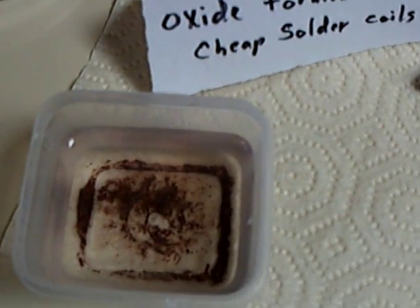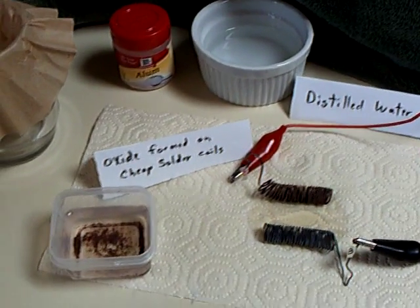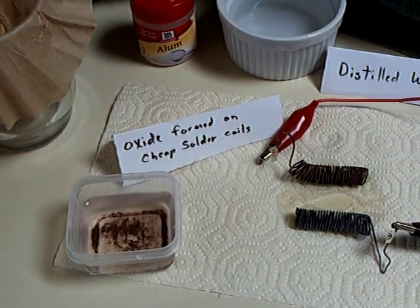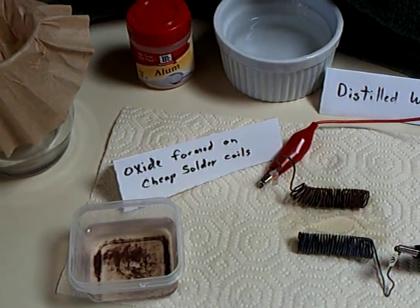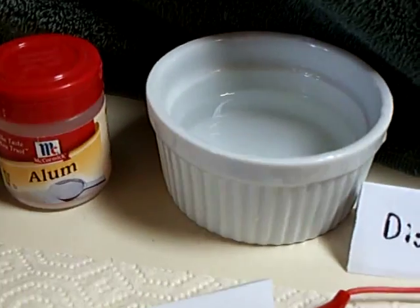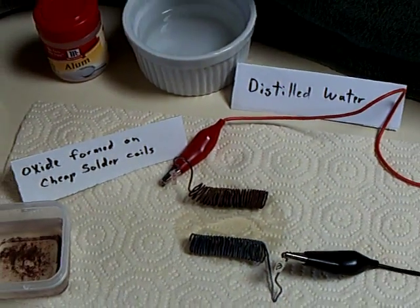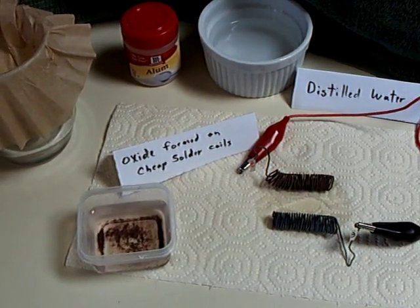I thought that was rather interesting, and those were good questions that people asked about this cell and its dynamic. It would be a fascinating science experiment for junior high or even high school — to figure out the chemical formulas, do the math to find out the amount of energy it takes to form the cell versus the amount of energy you get back, and the efficiency of the cell. I've done a lot of research on lead-acid batteries recently, but there isn't a whole lot out there on this alum and distilled water electrolyte using lead.